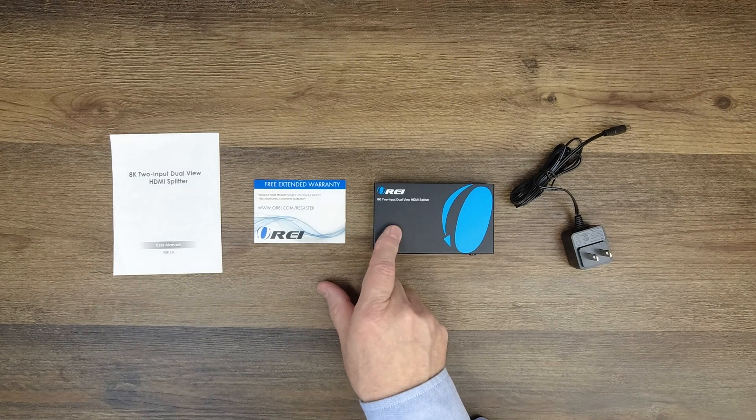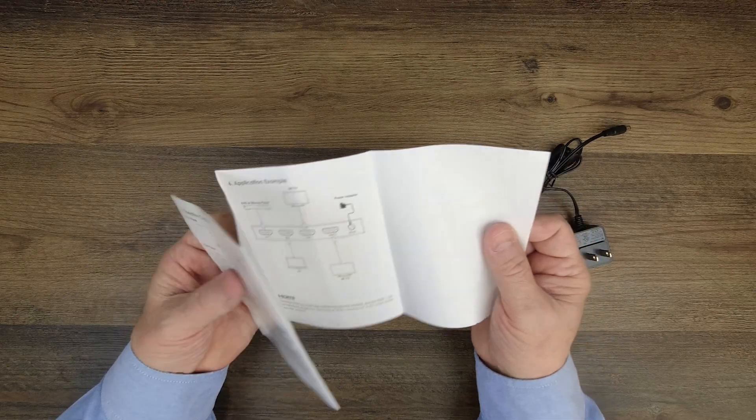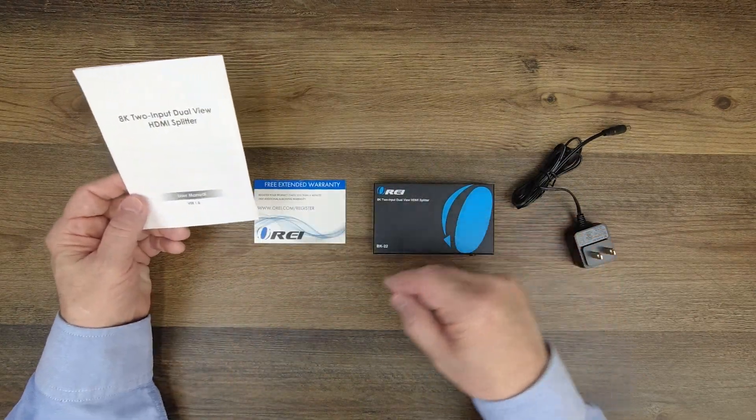You'll also find a warranty card to register the product and a full instruction manual that lists diagrams, specifications, and all the information you'll need to understand exactly how to use the unit.